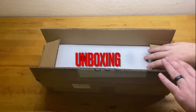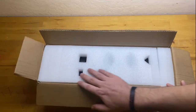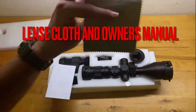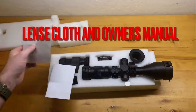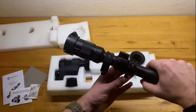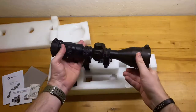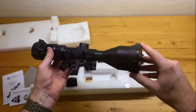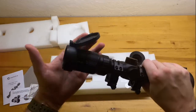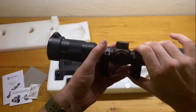I've gone ahead and taken the liberty of unboxing it for you. It came in pretty basic packaging — nothing fancy, not like Vortex. It comes with a lens cleaning cloth and an owner's manual. For being Chinese, the owner's manual is actually pretty well detailed. Overall, the scope weighs 28.3 ounces and has an overall length of 11.9 inches, so it's pretty big and pretty heavy.